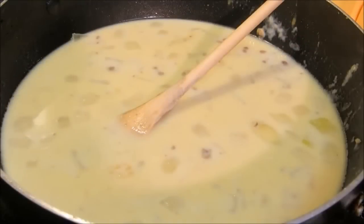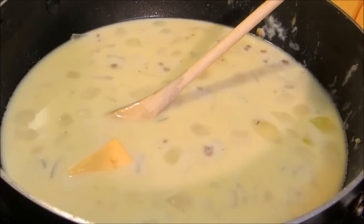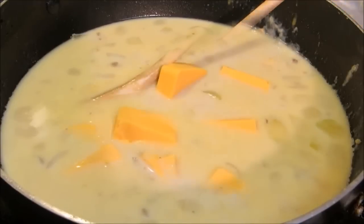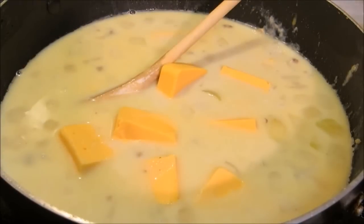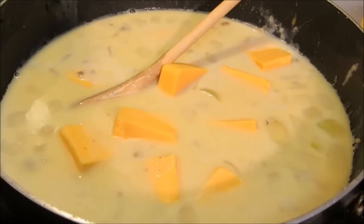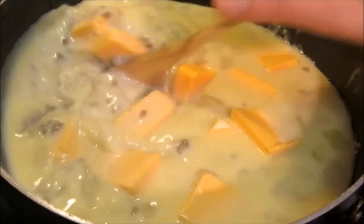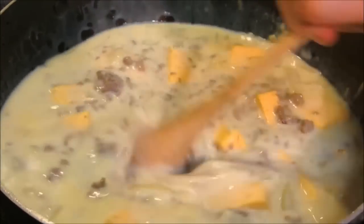I have one 16-ounce block of Velveeta cheese that I've cut up into small pieces — we're going to add this in. Now we're going to stir it in, get all the cheese incorporated, bring it up to a simmer, and let it simmer for about 20 minutes.